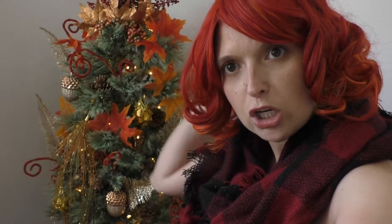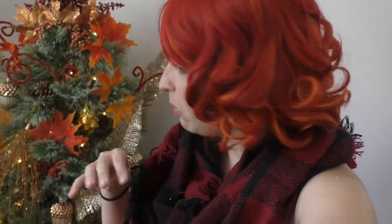I have decorated a fall tree. Leaves, acorns, pinecones, whimsical wooly-doos, gold and red and pretty, and we're gonna decorate it.